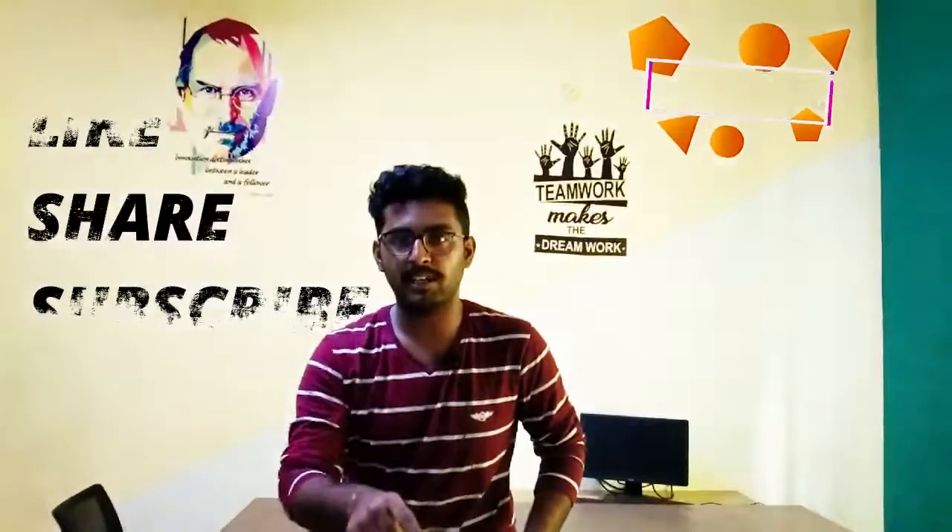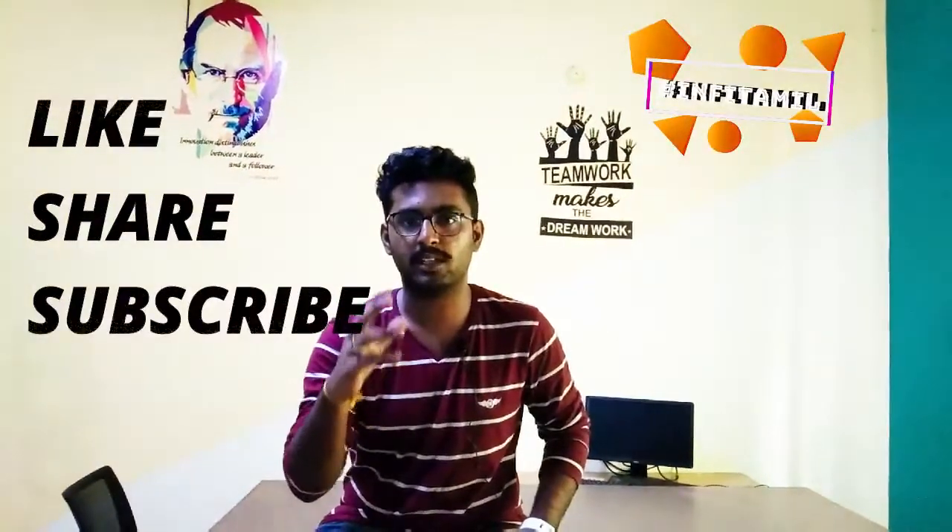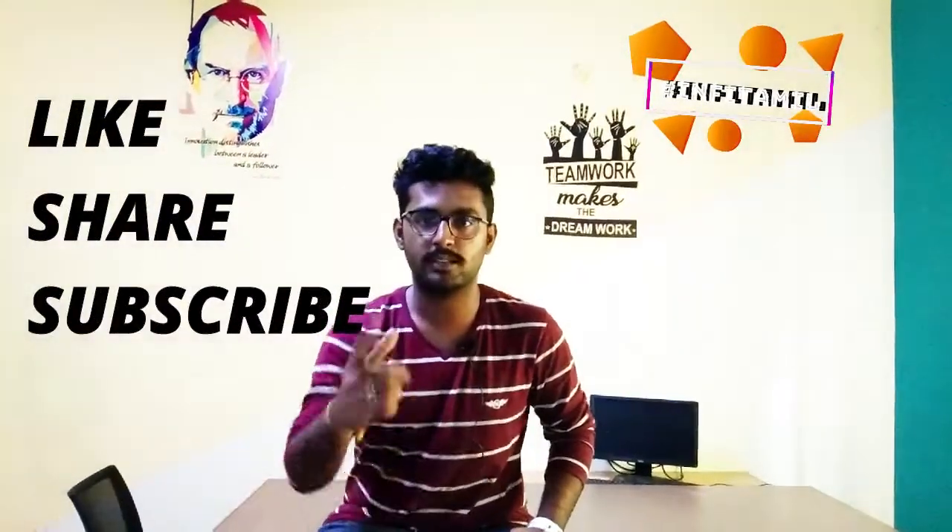If you are looking for this video, subscribe, click on the bell, like, share, comment in this type of life tips. Thank you guys!